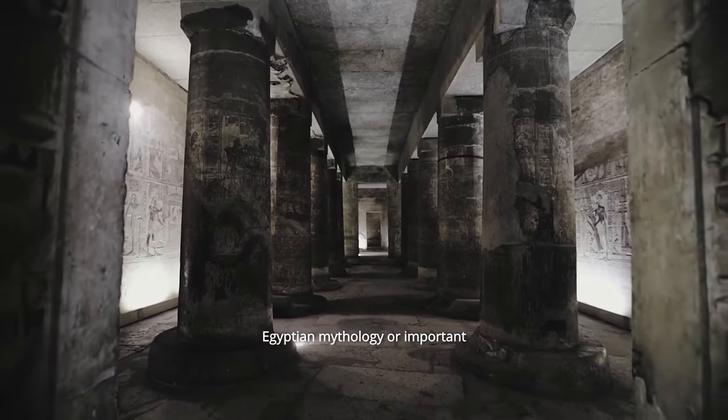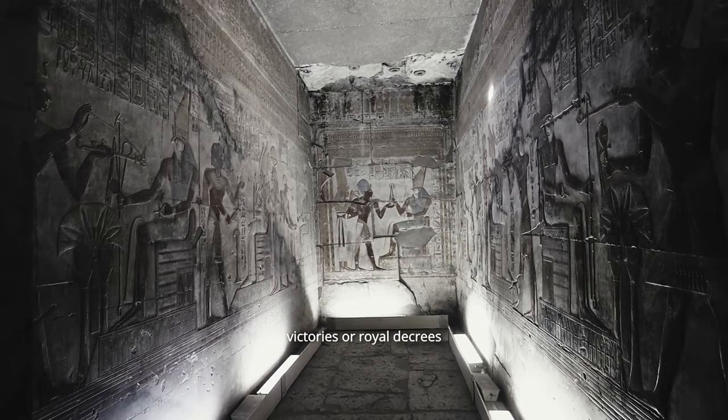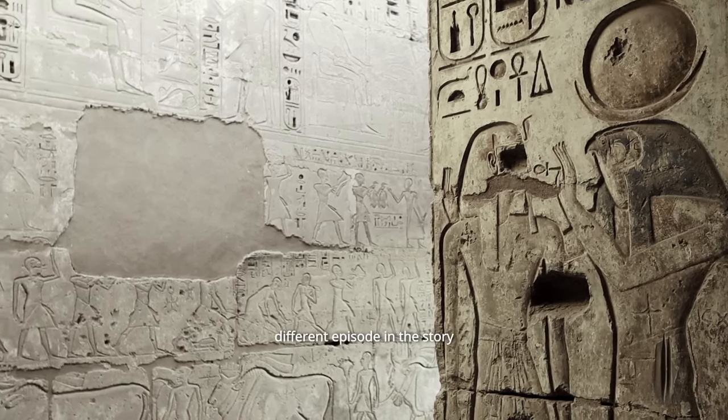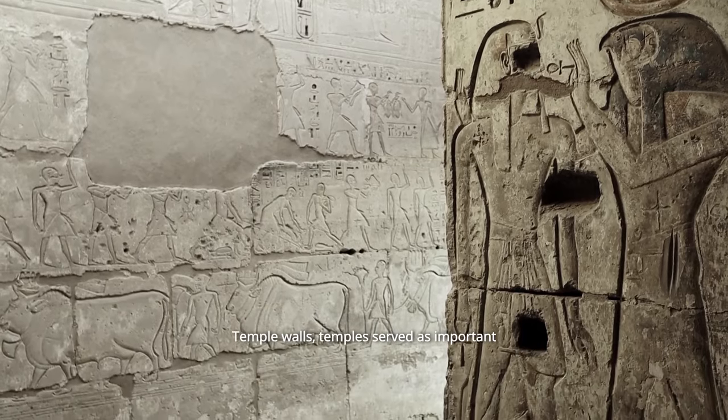Many reliefs depicted narrative scenes that told stories from Egyptian mythology or important historical events, such as military victories or royal decrees. These scenes were often arranged in registers or rows, with each register representing a different episode in the story.